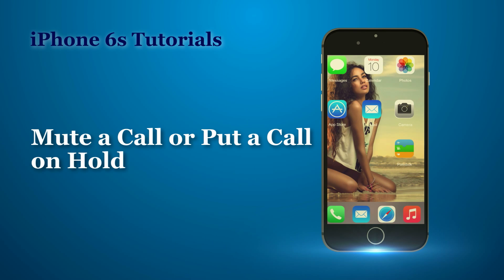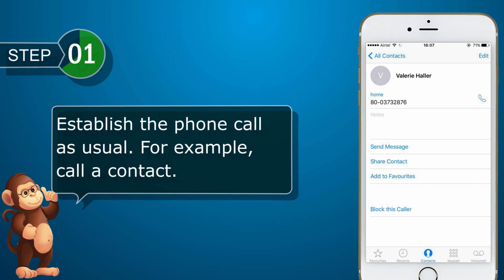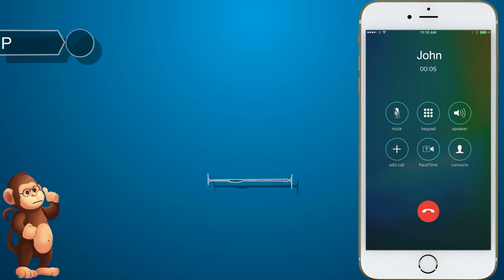Now, let us see how to mute a call or put a call on hold. Establish the phone call as usual, for example, call a contact. Tap mute.